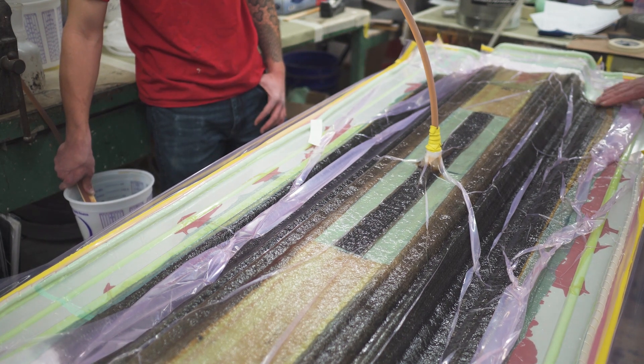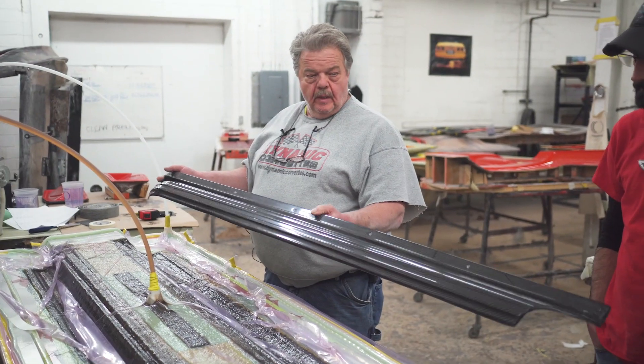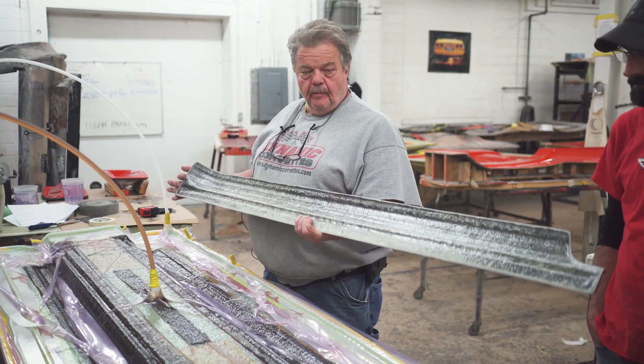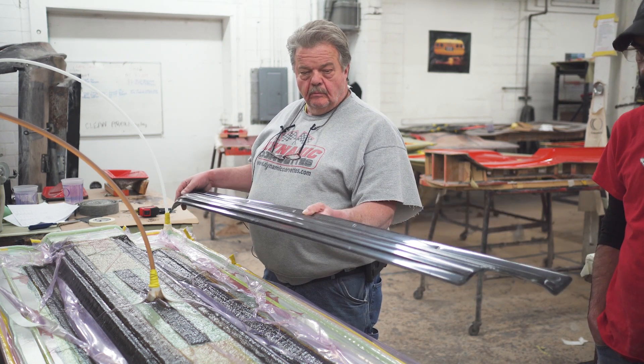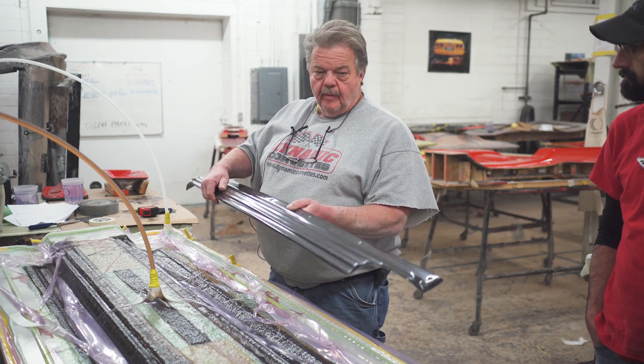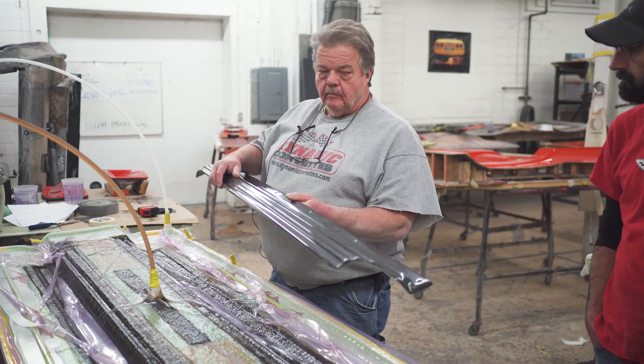This is one of our completed carbon fiber exhaust covers — C2 — some different, nice heavy-duty, lightweight carbon fiber. Thanks for watching.